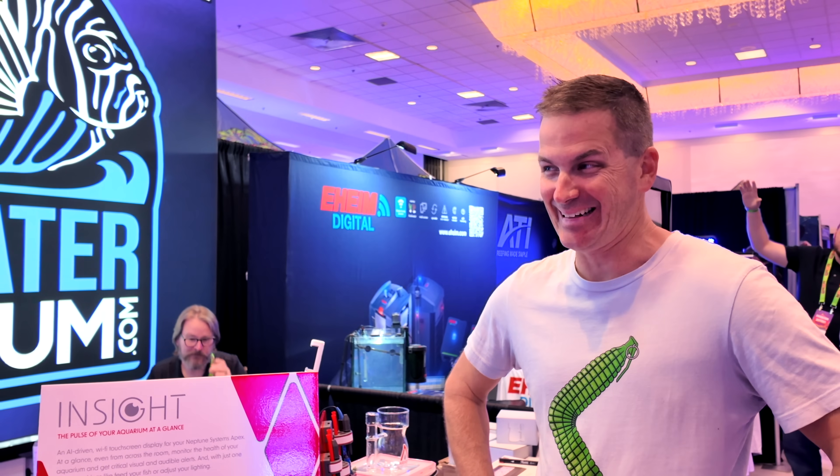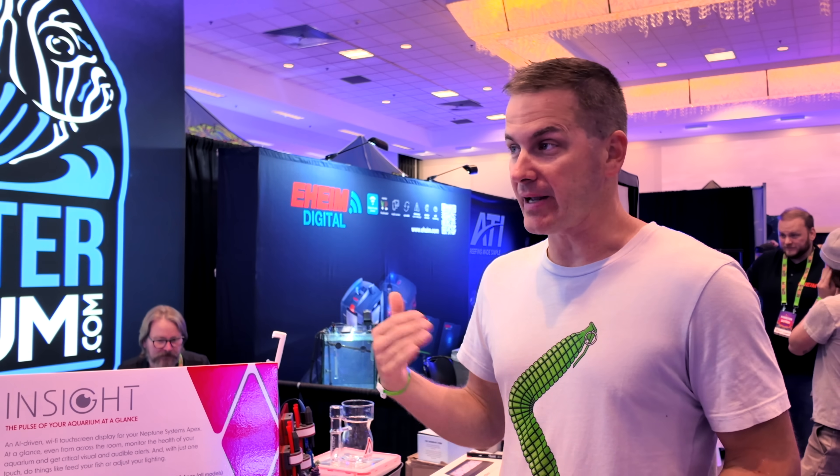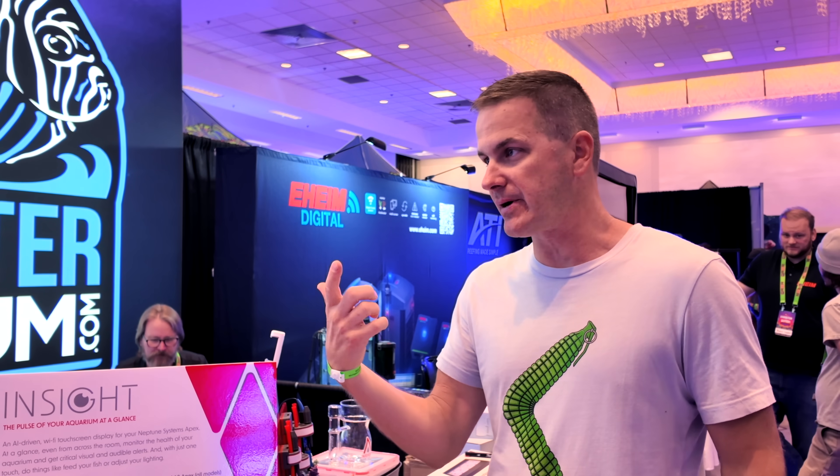What that is, is something for their Apex that has a display that looks really cool so they can see what's going on in their aquarium. Apex does have a display — it's been around a while and does kind of what it's supposed to. But the real replacement here is so that you're not always having to pull out that phone to see what's going on in your aquarium, because most people don't even use that display anymore — we have our phones. So why is this better than just using my phone?